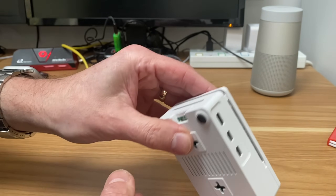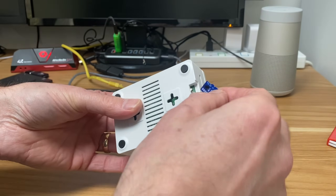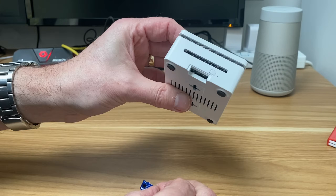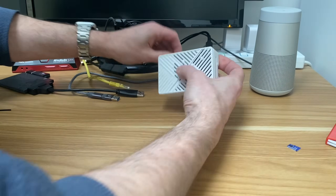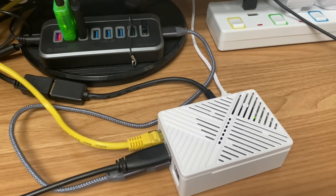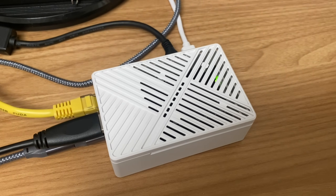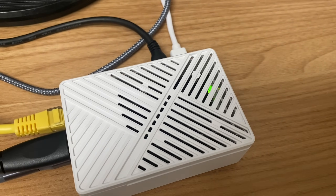I can pop the lid on - it just clips on, so it's very easy to take off and put on if you need to use the GPIO pins or anything. Let's test the micro SD slot - I pop an SD in and take it out, and yeah it's very straightforward with enough room, which is nice. So let's plug all this in and switch on. It's booted up and it sounds like it's going to be a very quiet fan.